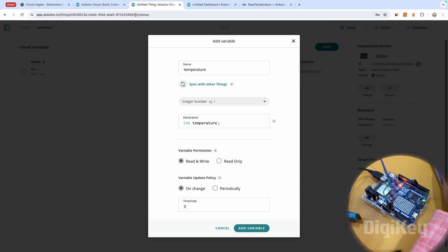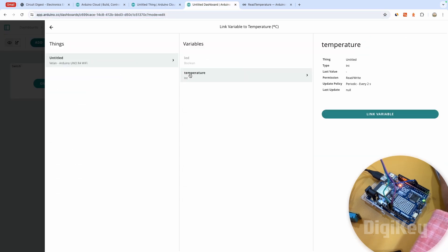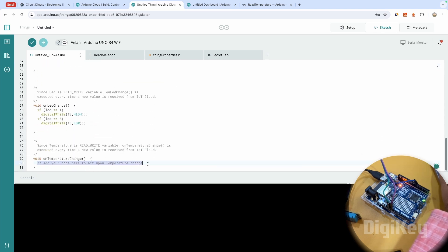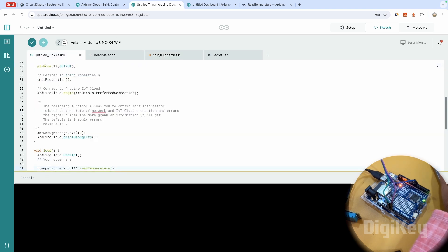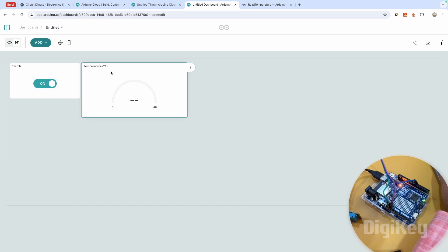I'll make it an integer since the program uses an integer, set it to read and write, and update it periodically every two seconds. Back in the sketch, there's a new function called 'onTemperatureChange' — we'll leave that empty since we're only reading. The code reads the temperature into the variable called 'temperature', and since the cloud uses the same variable name, it will automatically sync and update on the dashboard.